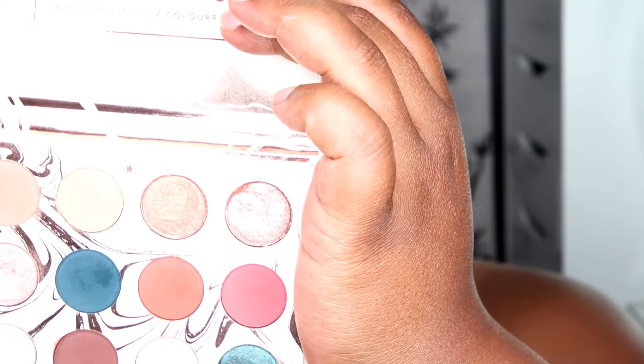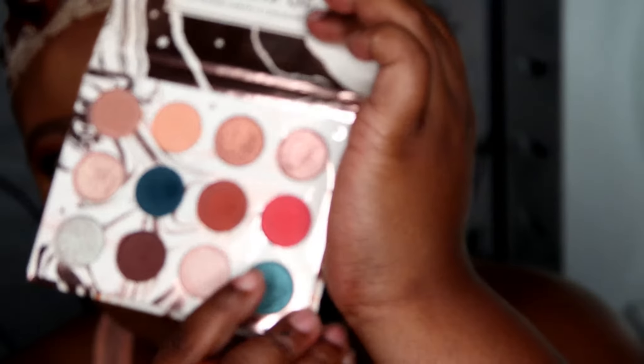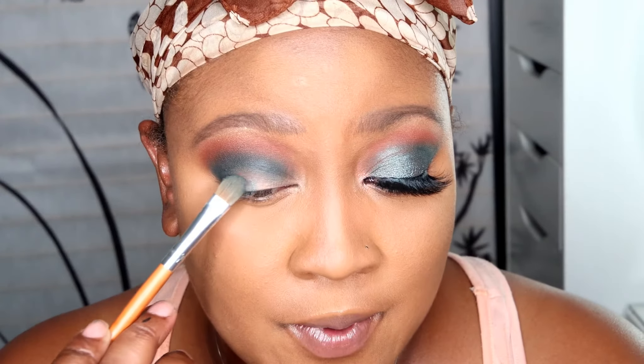Now you guys are going to totally laugh at me when you find out how I got this color. What I did was take this other green color called Kaleidoscope and pack that all over the lid. When I come back, you guys are about to find out how I got this color.